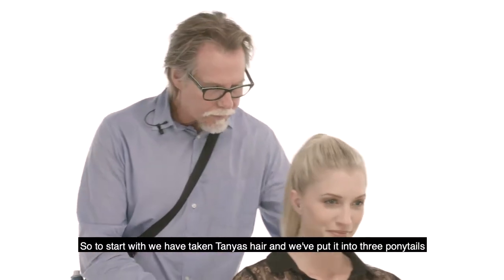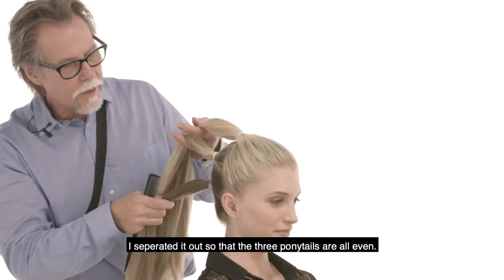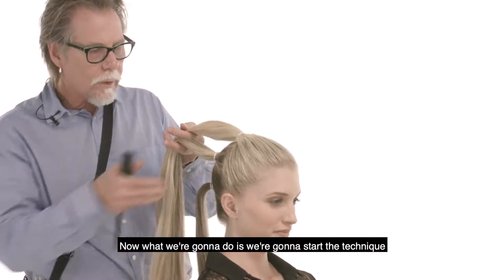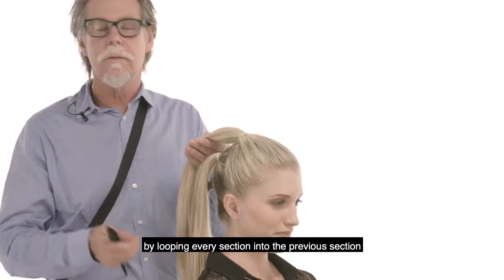To start with, we have taken Tanya's hair and put it into three ponytails. I separate it out so the three ponytails are all even. Now we're going to start the technique by looping every section into the previous section.